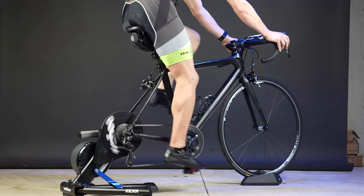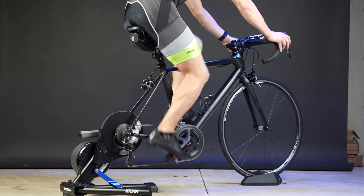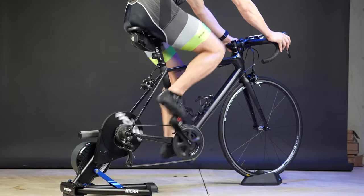I've been riding the Wahoo Kickr V5 — the latest generation of their high-end direct drive bike trainer — for quite some time now, having logged lots of miles on it with cycling training platforms like Zwift, TrainerRoad, and Wahoo's own SYSTM app. In this video I wanted to share how well it's held up over the last couple years of hard riding for both durability as well as power accuracy.